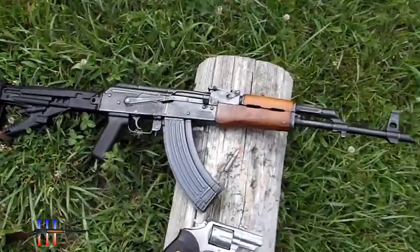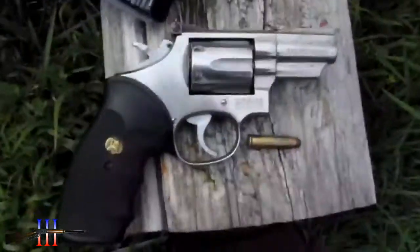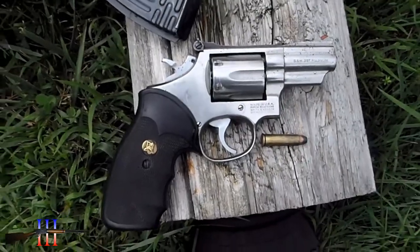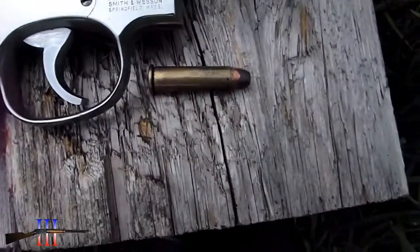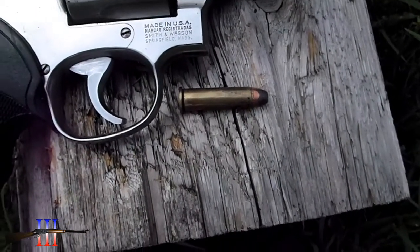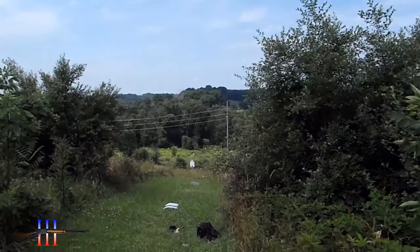Romanian AK. Tula 124 grain hollow point. Also got the Smith & Wesson 66 357 Magnum — gonna be shooting 357 Magnum with the Remington 158 grain semi-jacketed hollow point, my hand load. Gonna test that over the chronograph at 50 yards and the AK at 250.